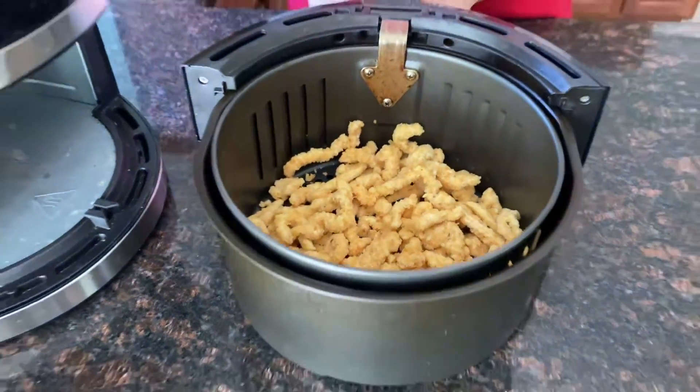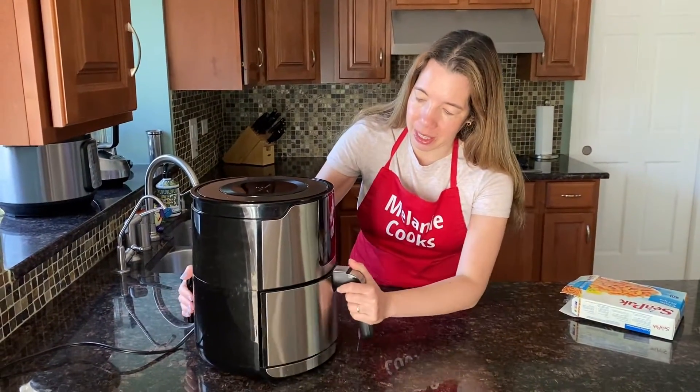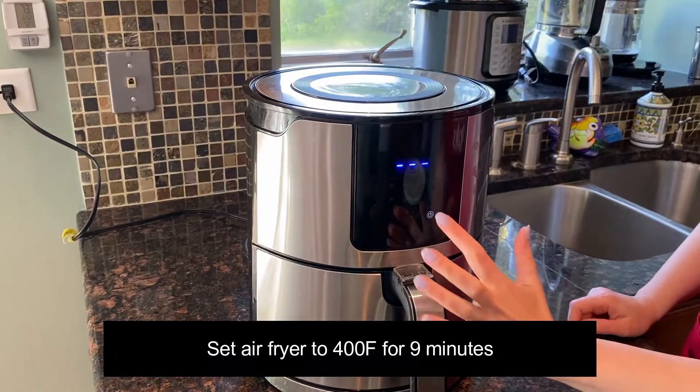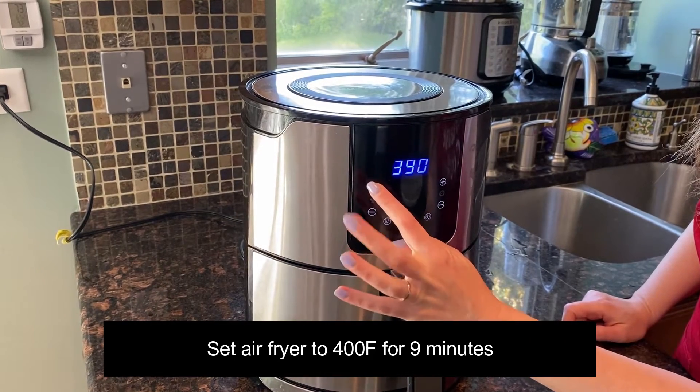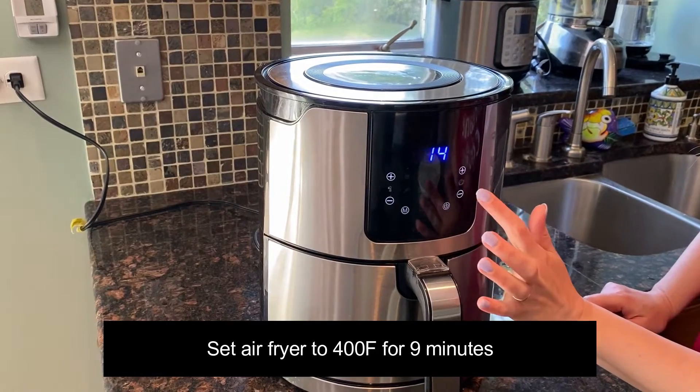No need to defrost — it will cook up straight from frozen. Now let's put the air fryer basket in the air fryer. I'm going to set the temperature to 400 degrees Fahrenheit and set the time to 9 minutes.